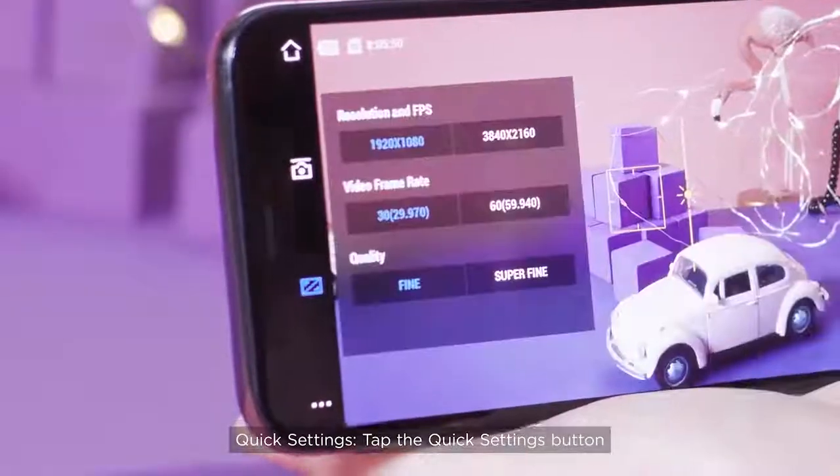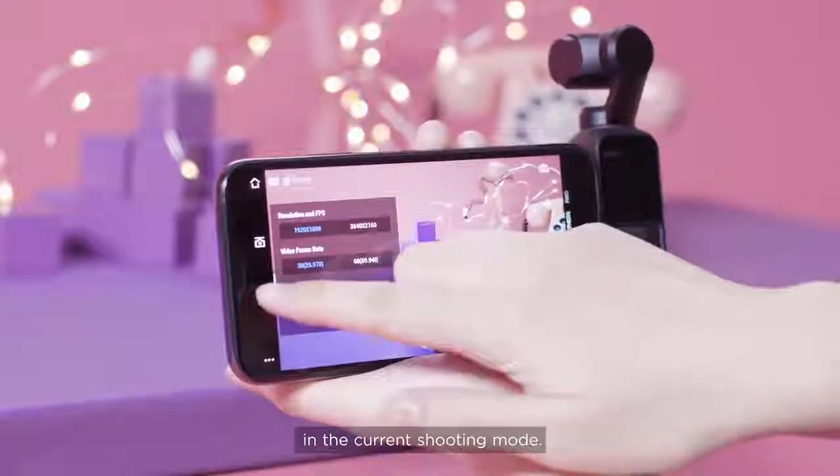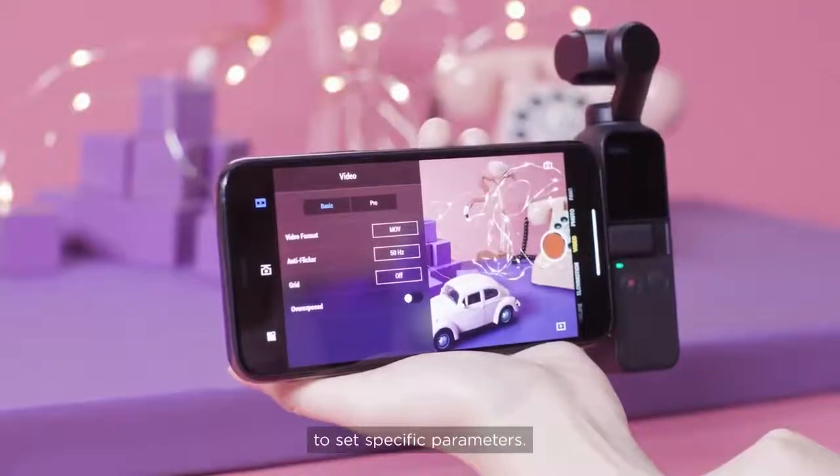Quick settings: Tap the quick settings button to quickly set basic parameters in the current shooting mode. Settings: Tap the settings button to set specific parameters.